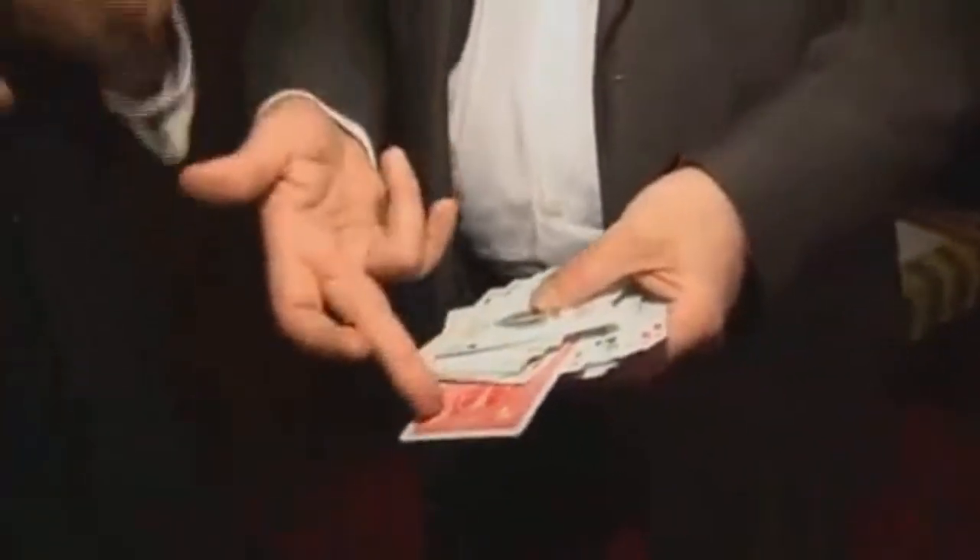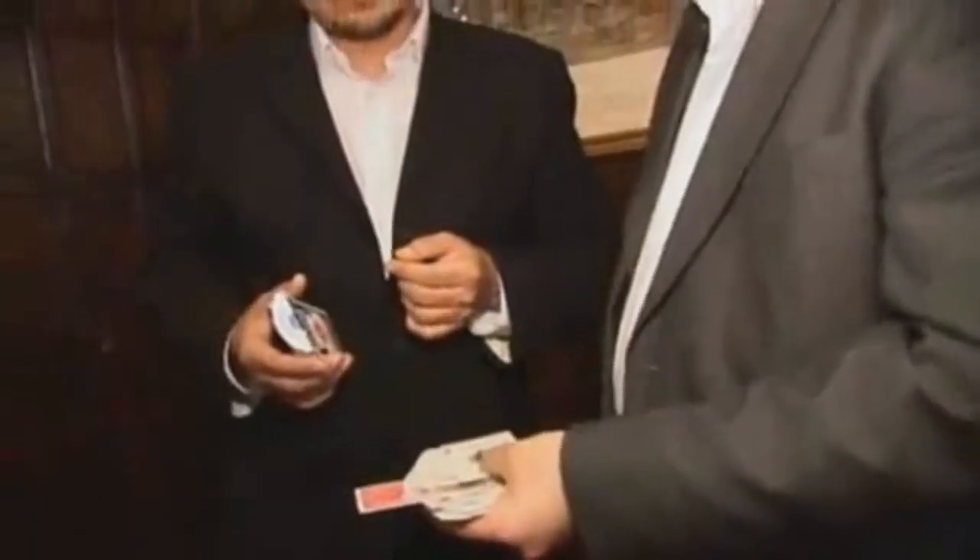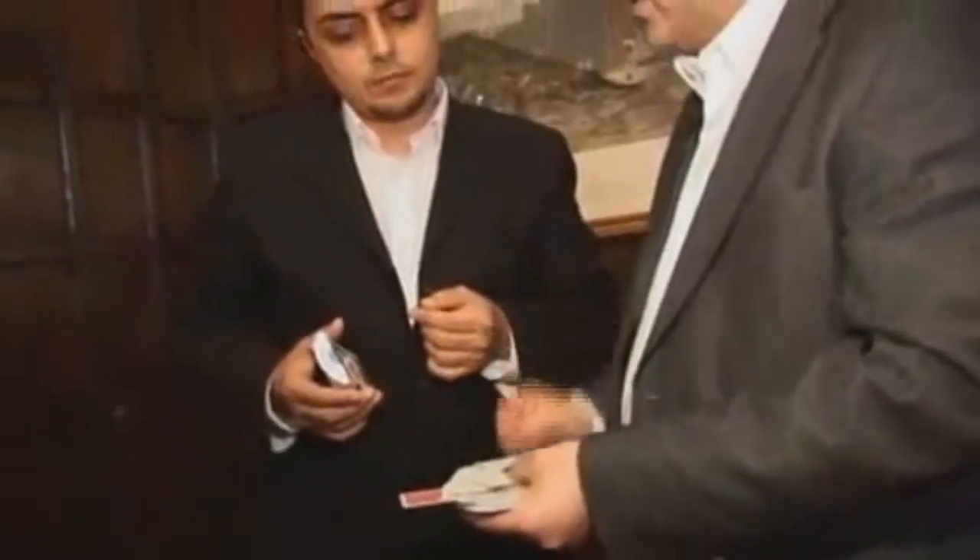When you get this, what are you buying? This is a gimmicked deck that allows you to pull the signed card out of the tuck case after it's been loaded in by the spectator.